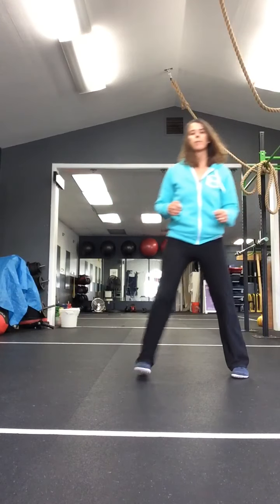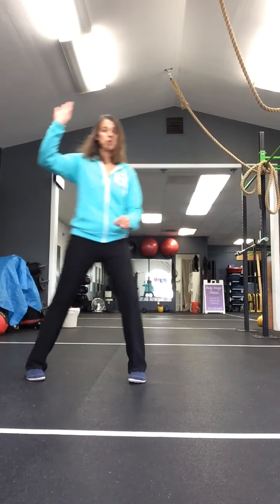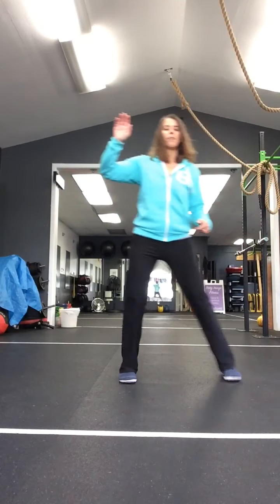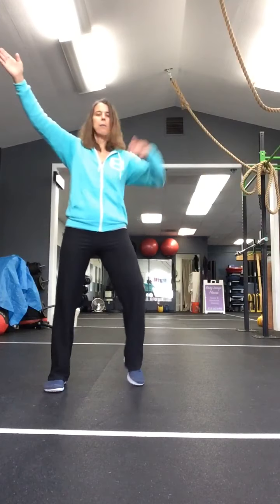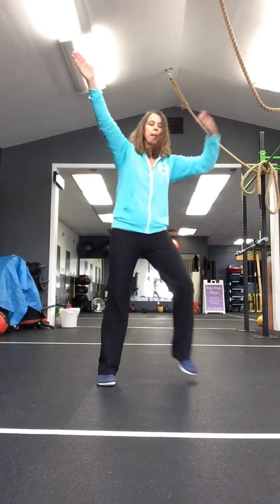Step, cross, step, and tap. Step, step. Get ready. This side, V-step - up, back, wide, narrow. V-step, go forward and back. Go wide and narrow, wide and narrow.